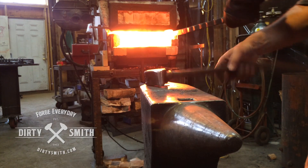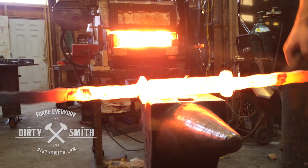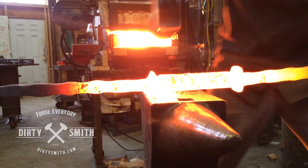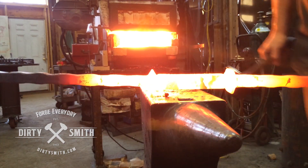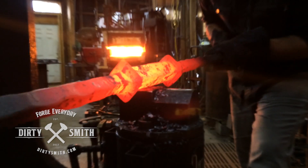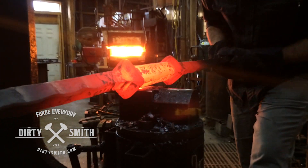Things get off center so you have to pay attention to what's going on. In this case I put the shoulder up tall and knock down that center stem. I'm breaking the corners — gives it another little detail, a little facet.